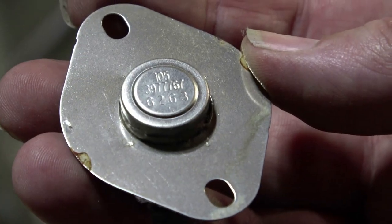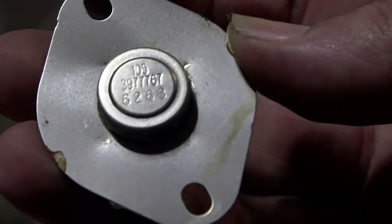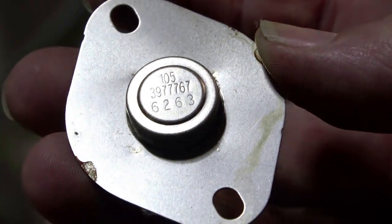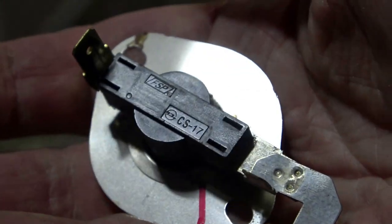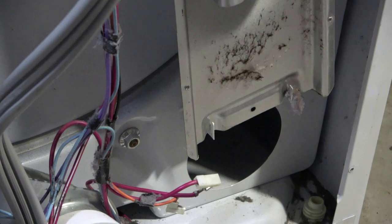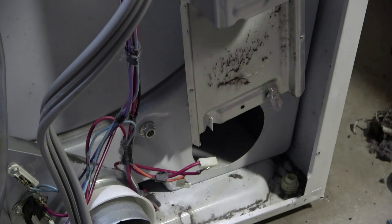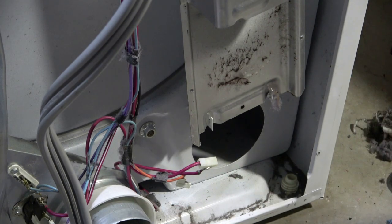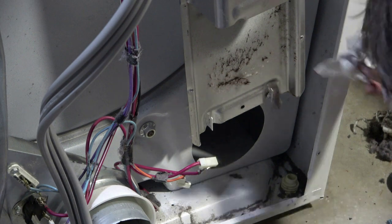What does it say? 105, 397-7676-3. They did not include this thermostat with the new kit, so I'm going to have to use the old one with the new assembly. Maybe we'll luck out and it will actually still work. I'm crossing my fingers.